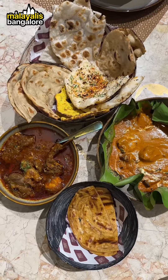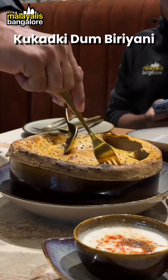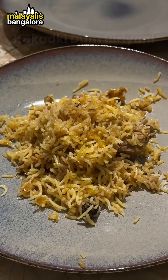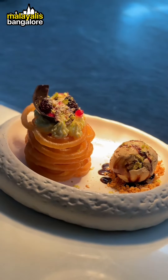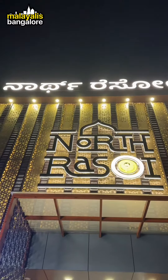In the main course, we will try three different dishes. The most favorite dish, and we will also try two desserts. Never forget to visit North Razoi Whitefield.